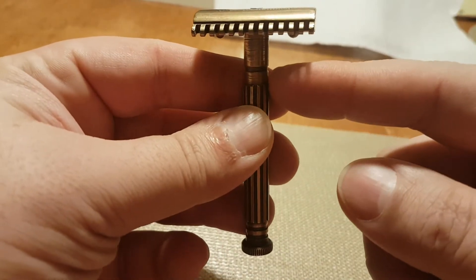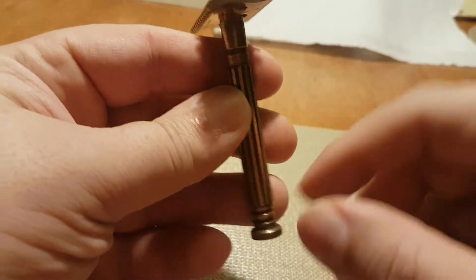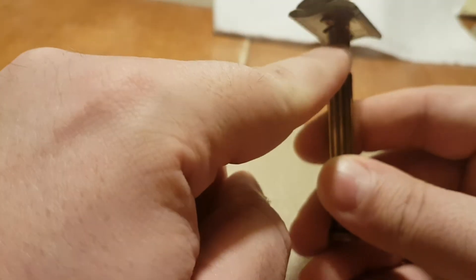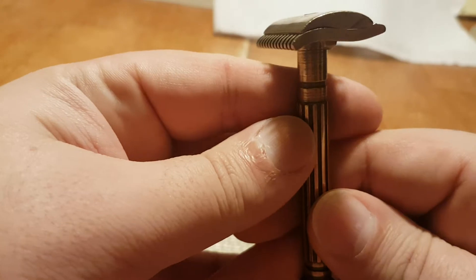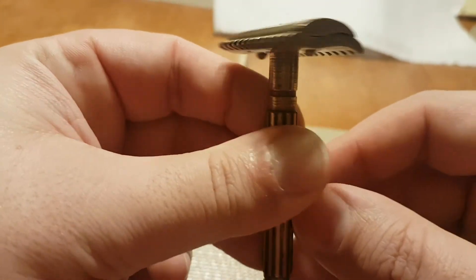They came a couple of ways. You had them like this, and there was another one called the arch tail, where it had a different fastening mechanism. There was a hinge right there, so you could turn the whole head sideways and use it — almost like a commissary sort of. But this one is fixed.